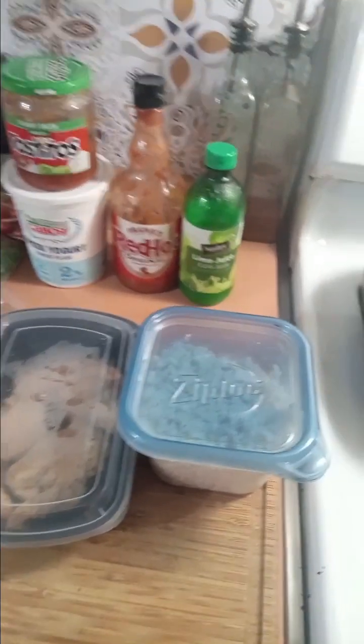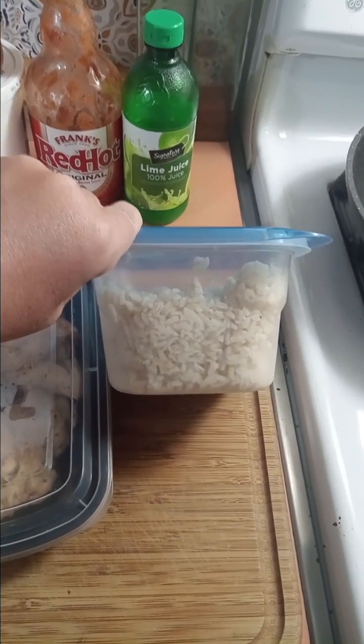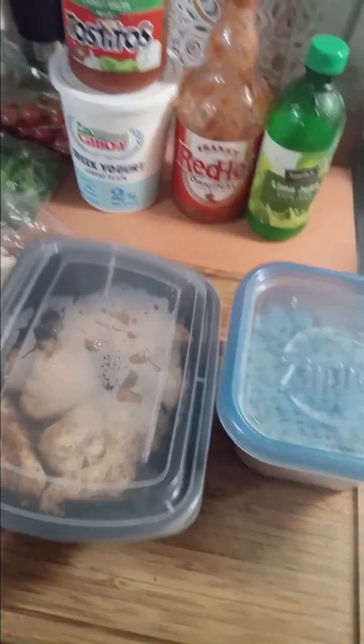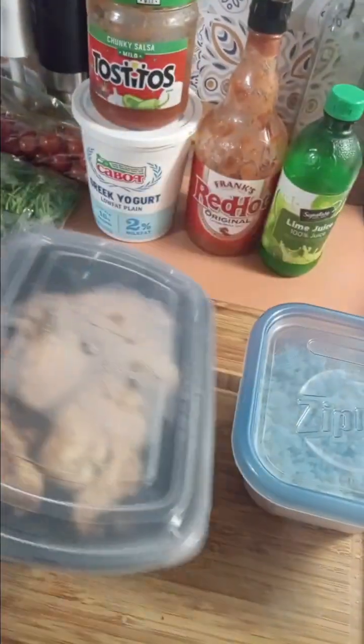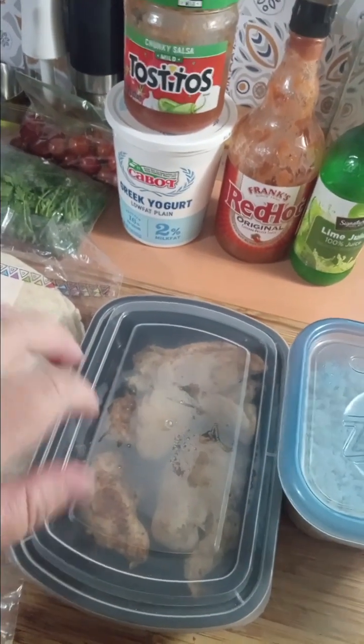I dug through my fridge and I found a container of white rice from Monday night when we had pork chops, rice, and salad. And I have this container of leftover air fryer grilled chicken from last night when we had pasta, stuffed vodka, zucchini, and grilled chicken.